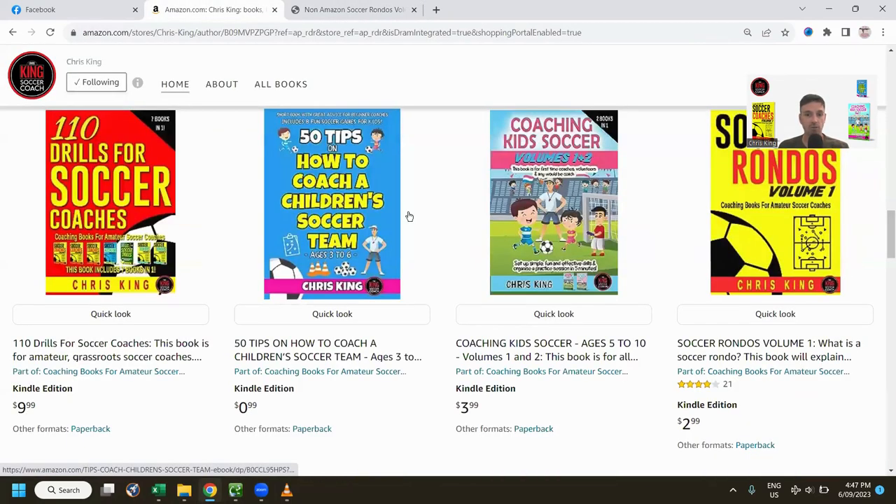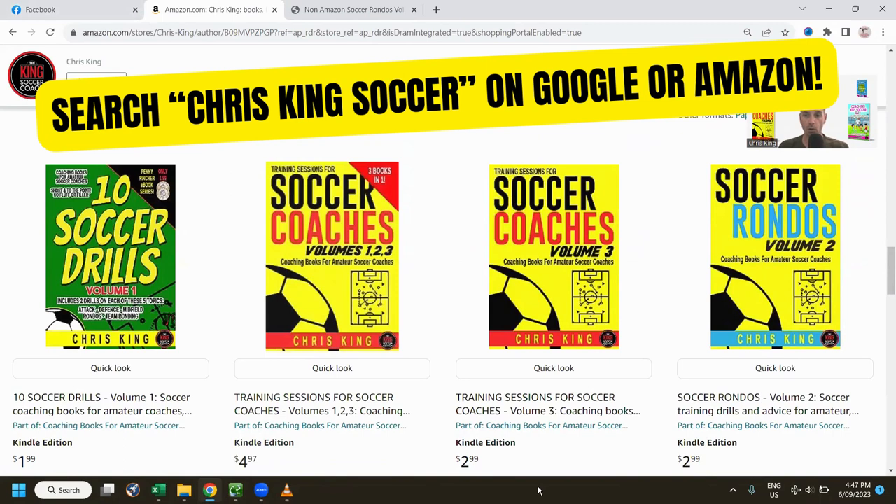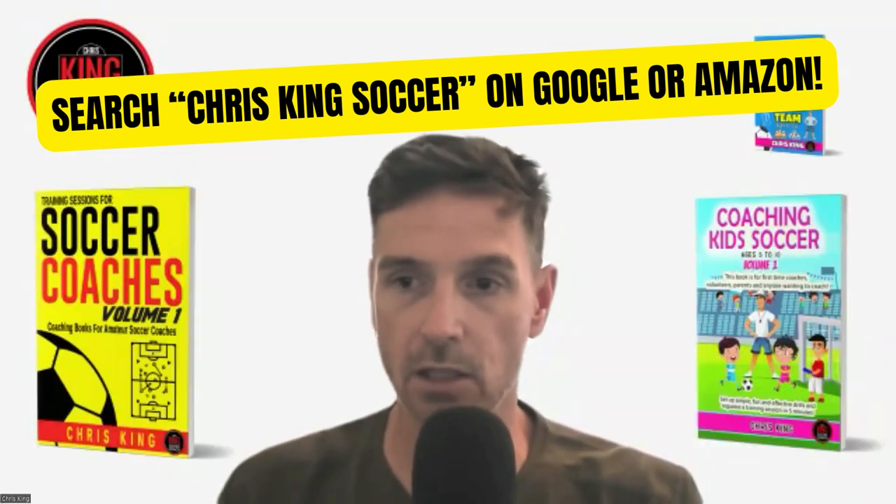Thanks for watching. If you need any help with drills or coaching advice, just search Chris King Soccer Coach and you'll find me all over the internet. Thanks guys, happy coaching and catch you later!